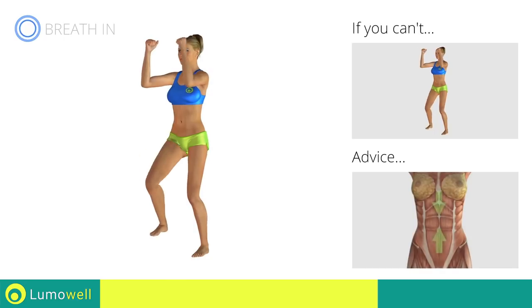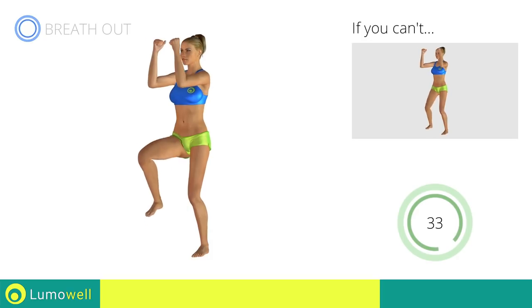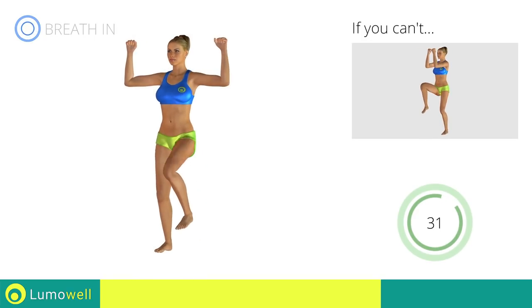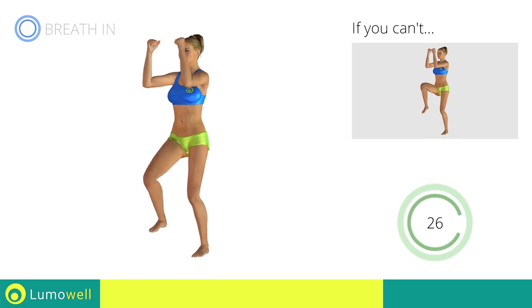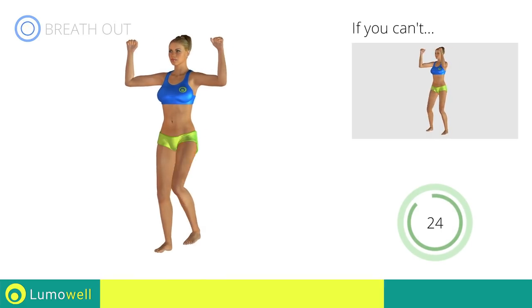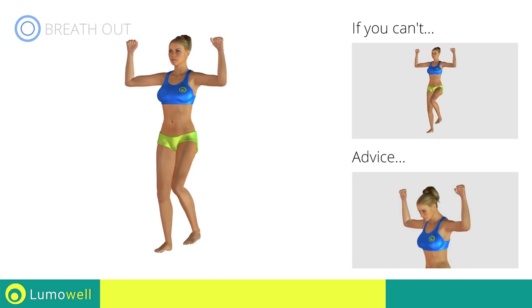To avoid errors, keep the abdominals tight. Don't bend your head — keep it constantly in line with your back.